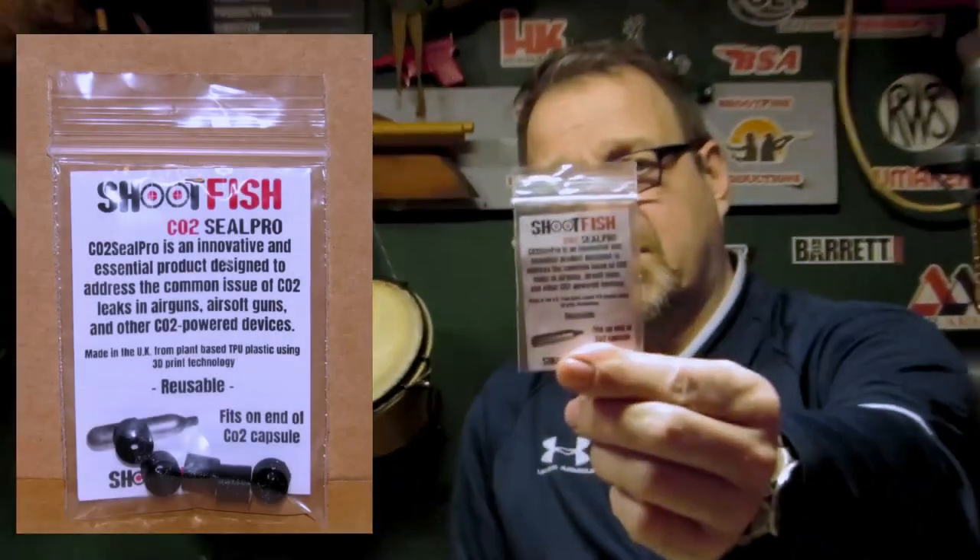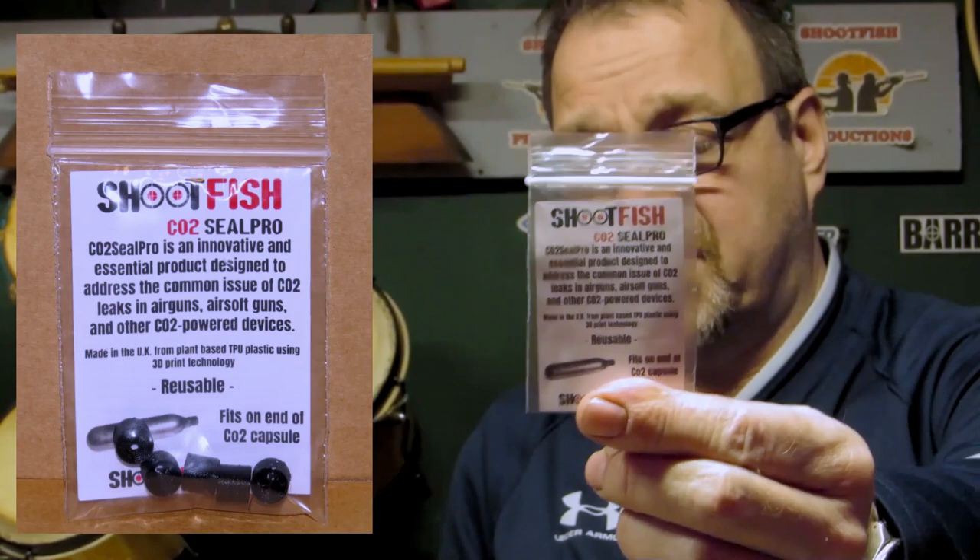The removable mag type is a lot easier to work on — you can tell where the leak is coming from, which is one advantage of that type of gun. If you don't want to mess about with PTFE tape on your gun, there is a company called shootfish.co.uk related to this channel, and we've come up with a sort of instant fix for the leak out of the gas bottle.